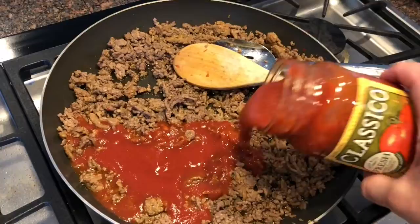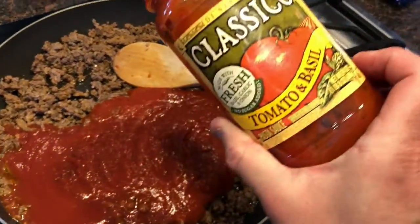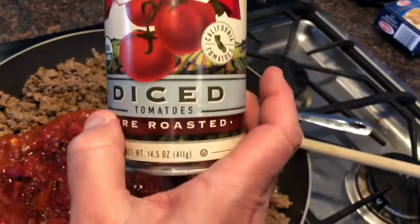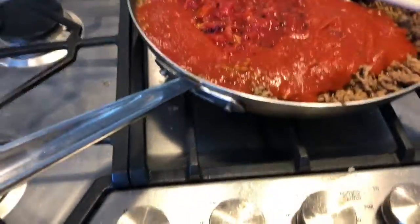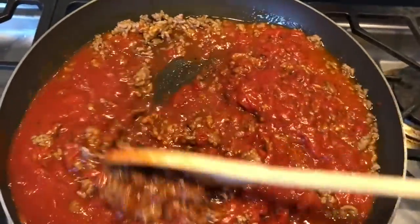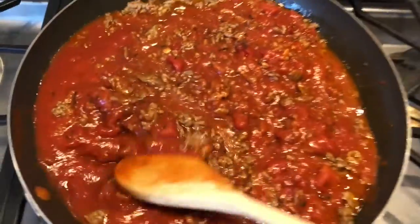And then I'm putting in an entire jar of Classico tomato and basil, which I love. And then I'm putting in an entire can of diced fire roasted tomatoes. And I'm just stirring that up. The heat is off now and I'm just stirring it to incorporate the meat into my sauce.